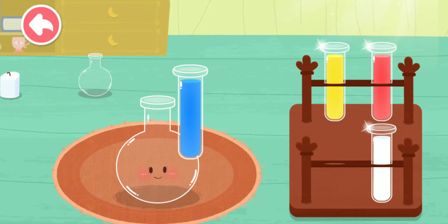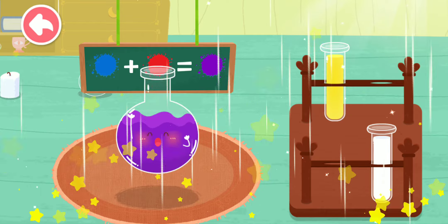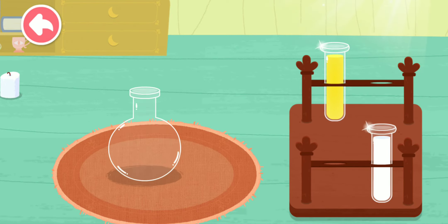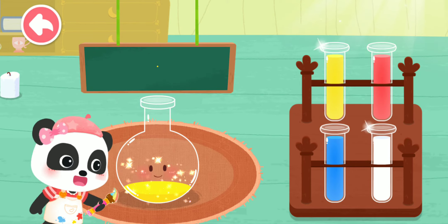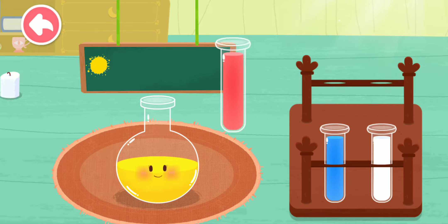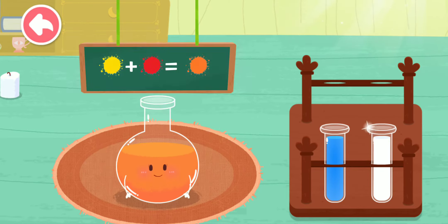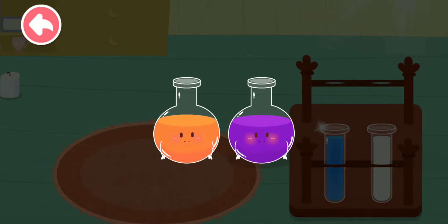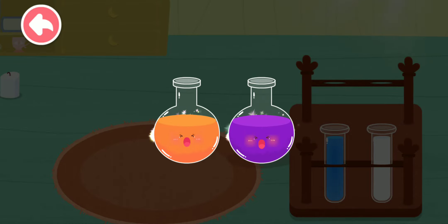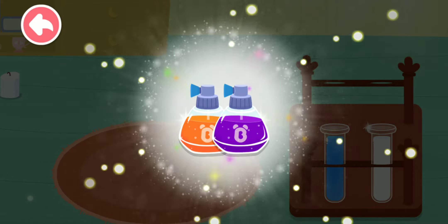Blue, blue, red — purple! Yellow, red — orange! Magic color, flick! Wow! We've mixed so many colors! Let's color the feathers!